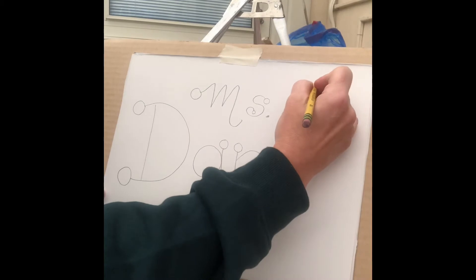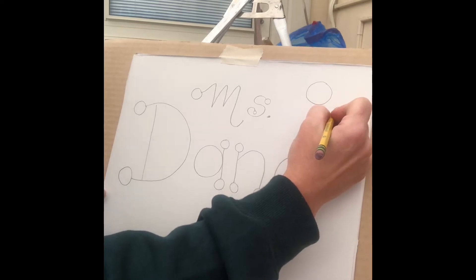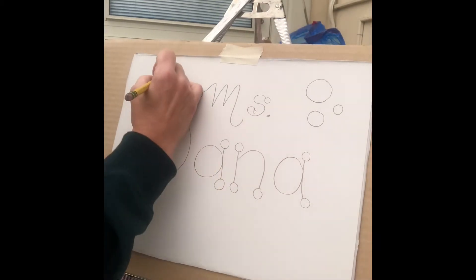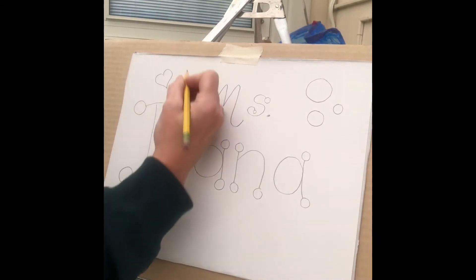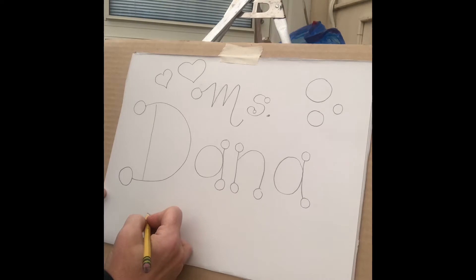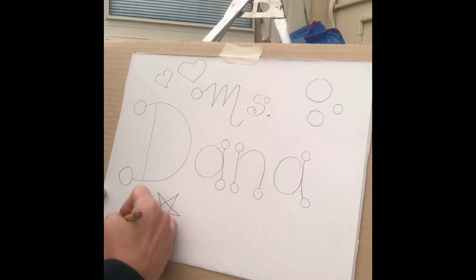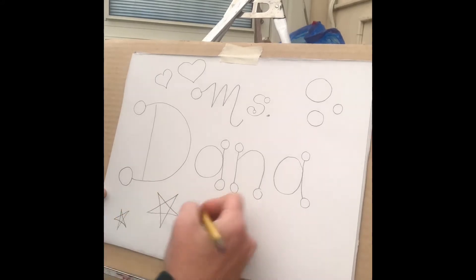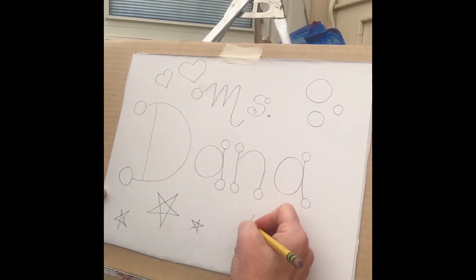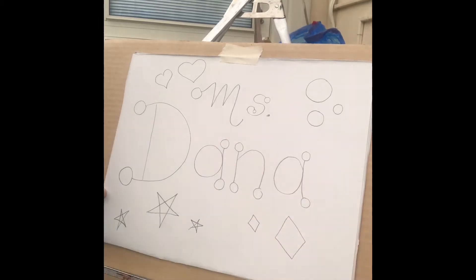Now I'm going to add some shapes and lines to the outer edges of my paper. I'm gonna start with circles again — large, medium, and small. I'm gonna repeat those circles in the corners. And I'm also going to start to draw different shapes like hearts and stars. Any kind of shape that you know how to draw, add it, so that way we can get the entire paper filled up. Diamonds, diamond shape.